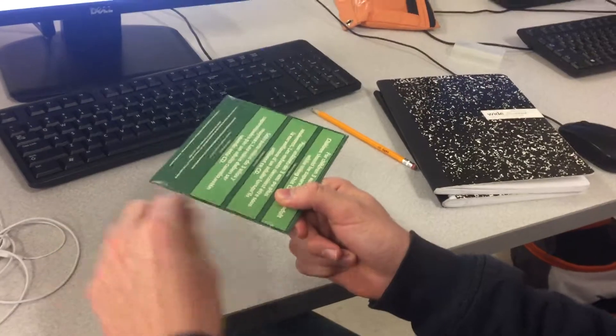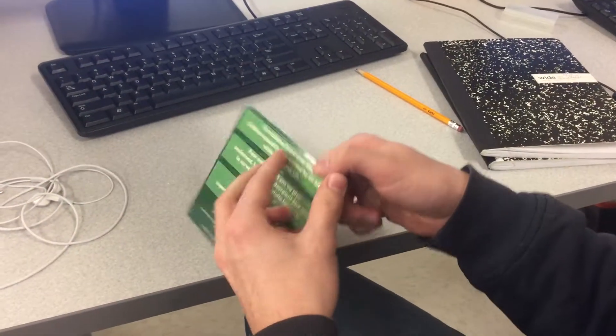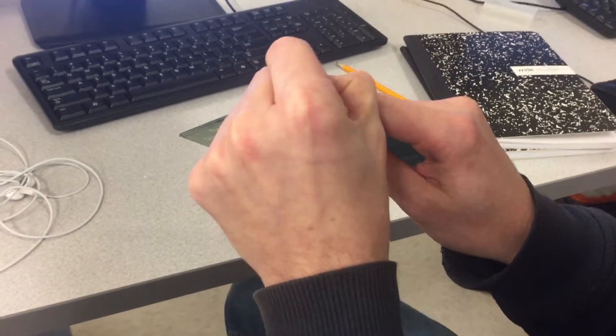Remember to subscribe, like, and comment below how you think this unboxing's gonna go. We're gonna have some gameplay in here. Yeah, unboxing. Boxing some stuff.